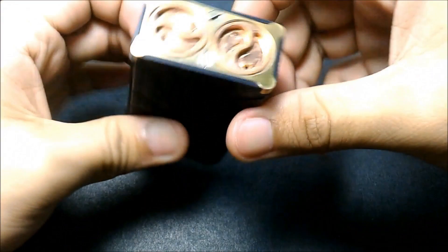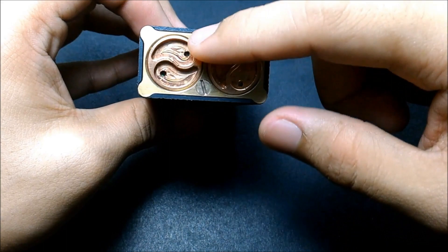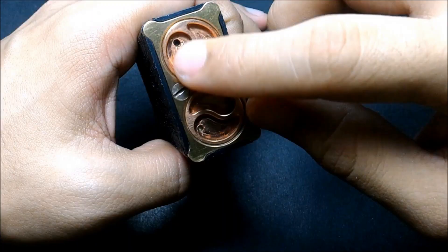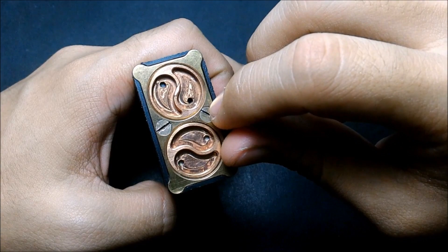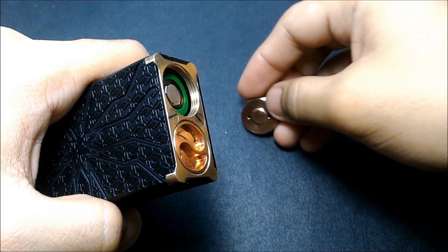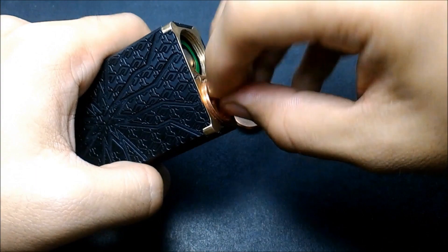Now the bottom. If you notice, it has a yin-yang-like design with two vent holes. The bottom plate is held by flathead screws. The design on the bottom cap is really nice — like a teardrop or reversed yin-yang. The threading is incredibly smooth and well-machined.